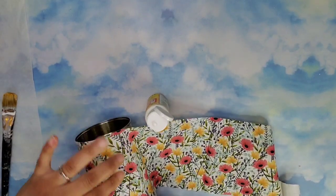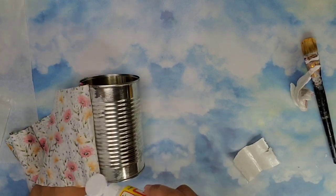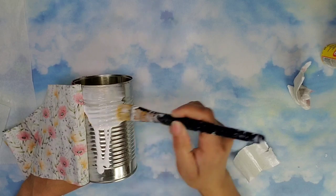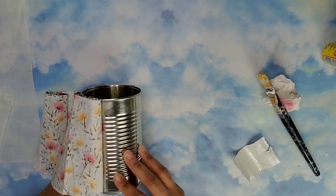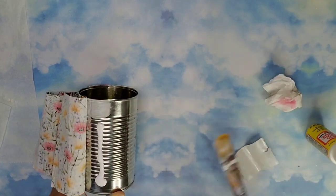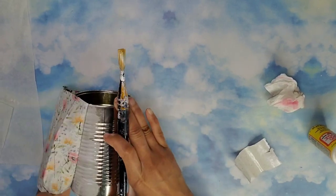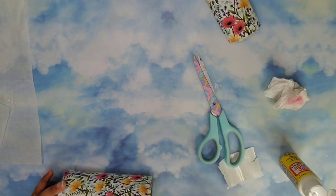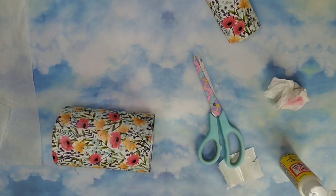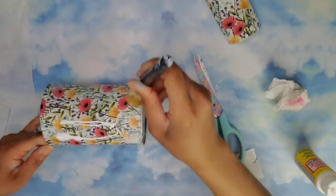As I add the fabric I make sure to brush the edges in so the end is completely adhered to the bottom and doesn't slide around. Dollar Tree is carrying more and more fabric prints and the quality has improved — I'm loving this one. You can use any fabric you like. Once I had the entire can covered I cut the piece off leaving a small overlapping section to close it nicely, then added Mod Podge underneath and on top to give it a nice protective coating.